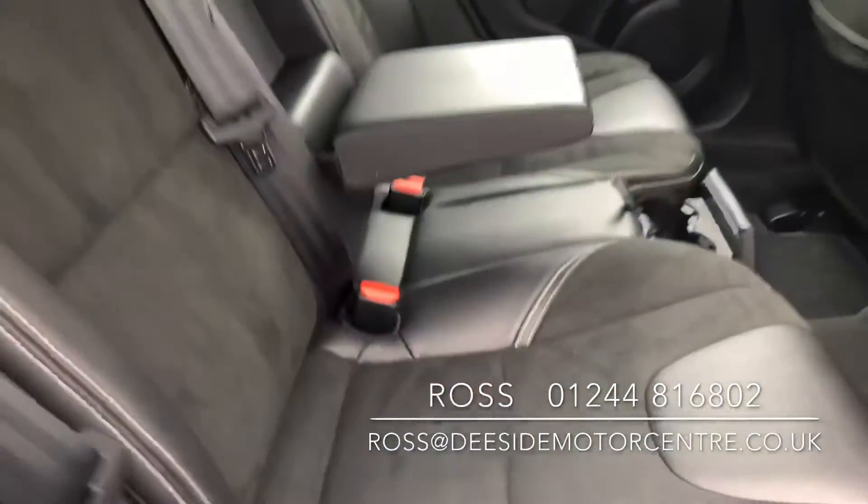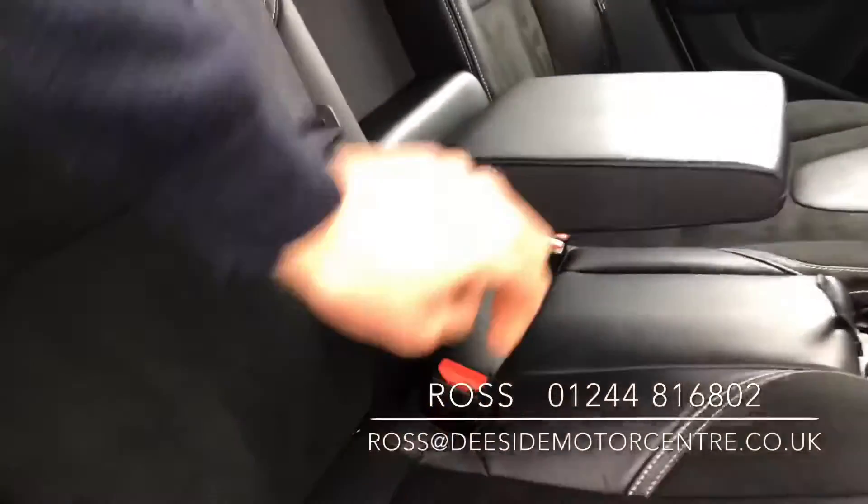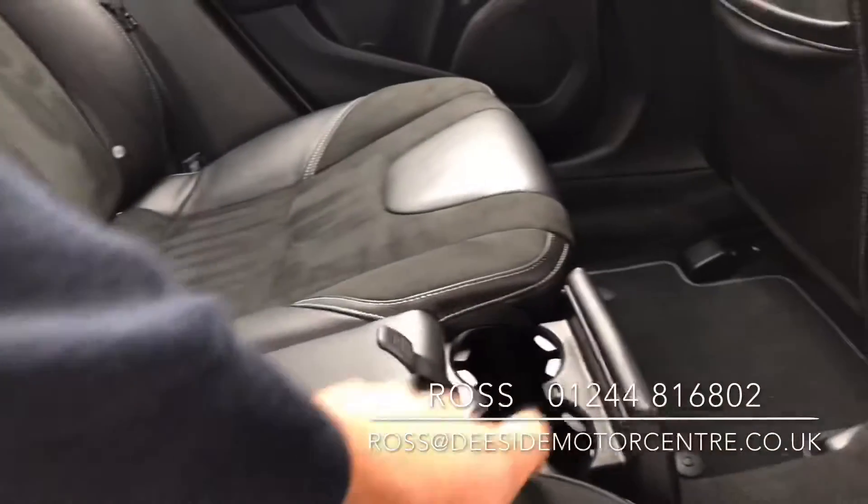Inside you've got a part leather, part suede interior. You've got the isofix on either side. We've got the pull-down armrest in the centre. You've got cup holders at the front.